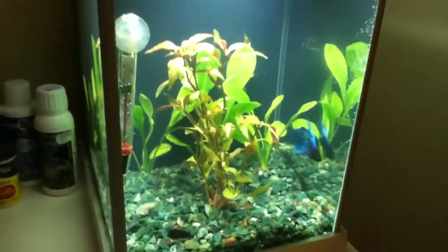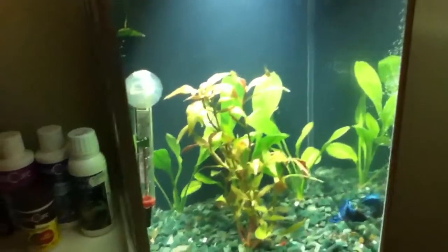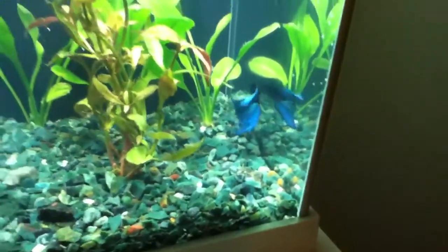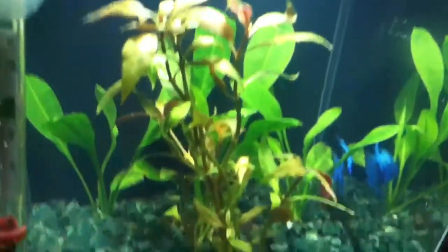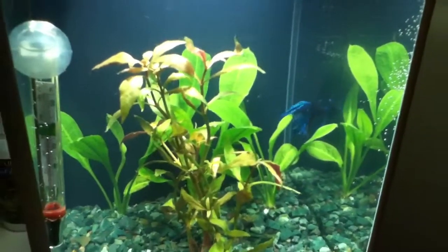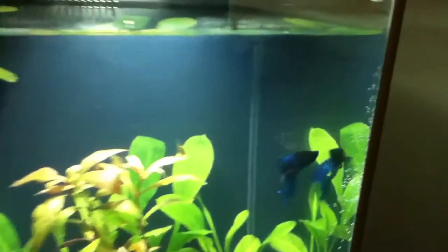I've had this Fluval Spec tank for a week now, and I put some filter media from Coral's tank into the filter at the back. I suppose it gave me an instant cycle because the water cleared up — it was slightly cloudy at first. I have some live plants in here which he's been enjoying. He's been going all through the middle one, which is nice because at the fish shop his tank had nothing in it at all, so it must have been kind of boring.